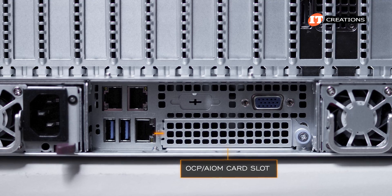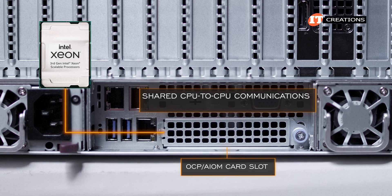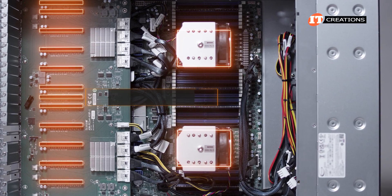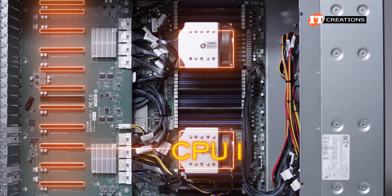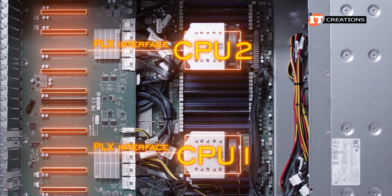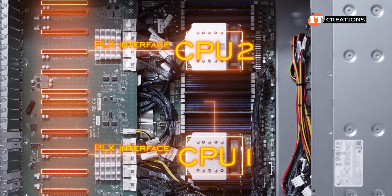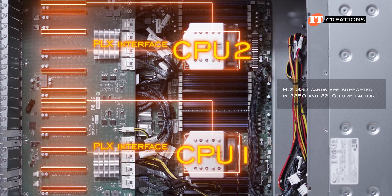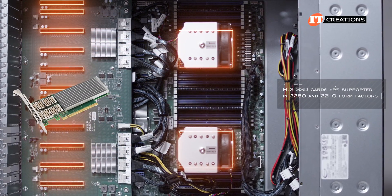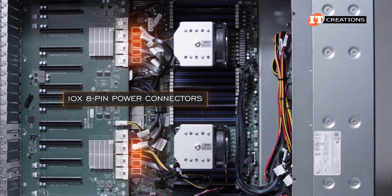That AIOM module connects directly to the CPU, with CPU-to-CPU communications handled via the Intel UltraPath Interconnect. With 12 PCIe 4.0 x16 slots at the back of the chassis, five slots are routed through CPU 1 using the PLX interface, and five through CPU 2, also using the PLX interface. Two additional PCIe 4.0 x16 slots are connected directly to the CPUs, one routed to CPU 1 and the other to CPU 2. A high-speed NIC in each of those slots maximizes bandwidth to each CPU.